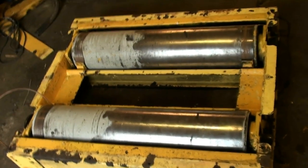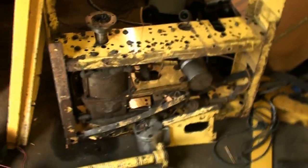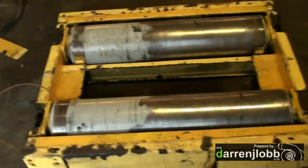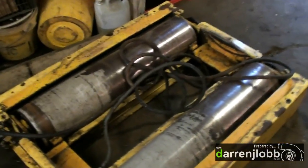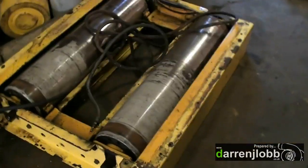We've embarked on another random project. What you can see here is part of it — there's another part there as well. It's a Clayton rolling road water brake, so there's two water brakes, one per set of rollers. We'd like to computerize it possibly in the future, but for now we just want to get the dyno set up.